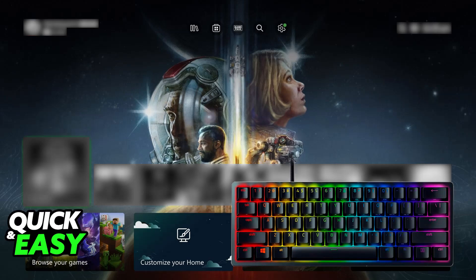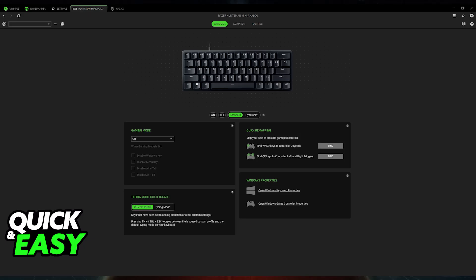It will be used for basic input, so you will be able to issue commands if you are playing a game that has native support for keyboards. You will also be able to type in text chat, use the web browser, and so on.